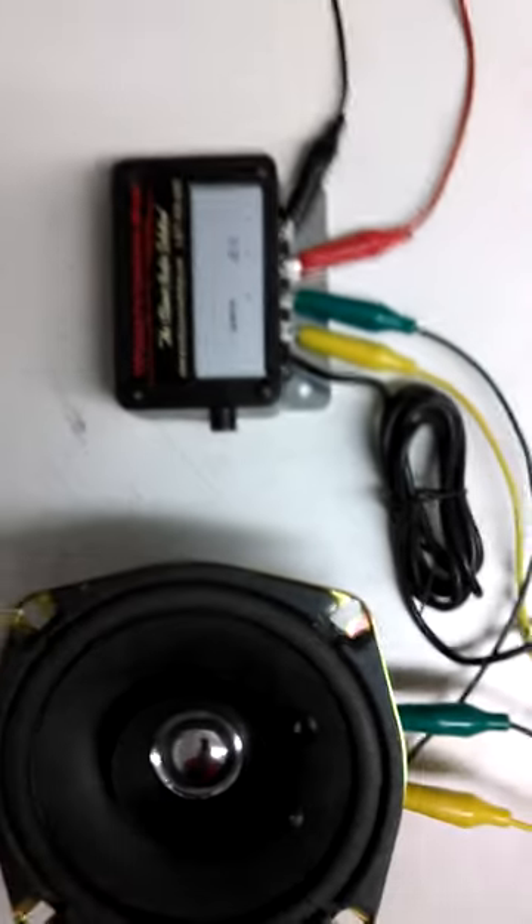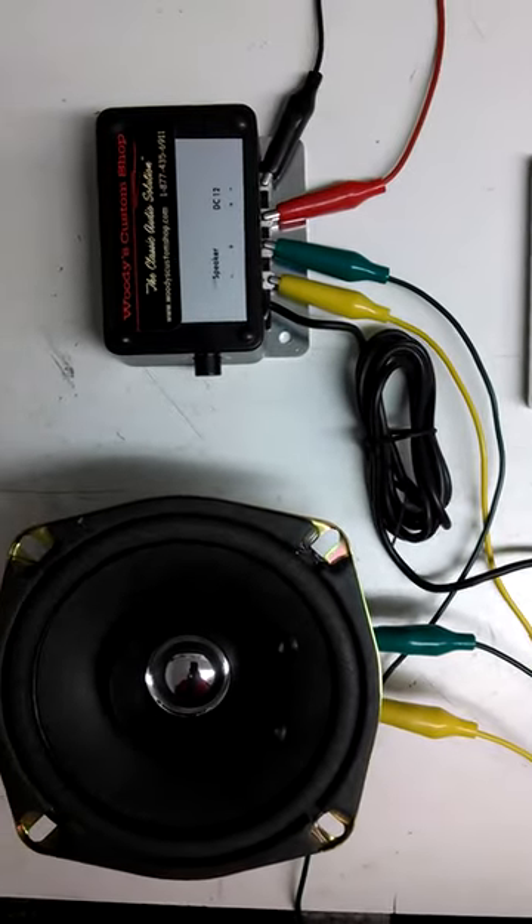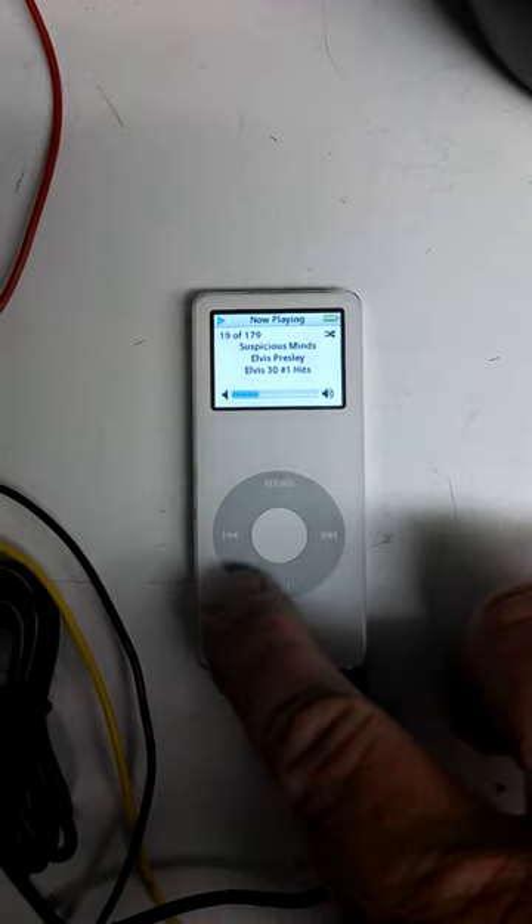So you get this and this, and I just had a song queued up — Elvis, you can hear it. The volume is controlled directly from the iPod.